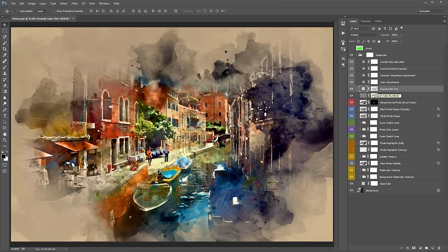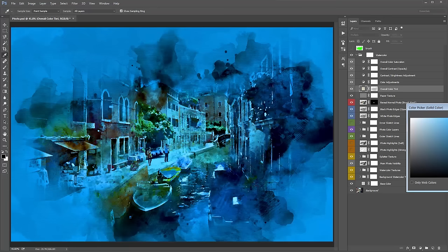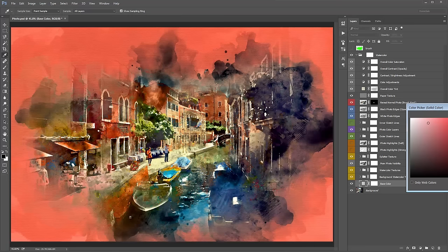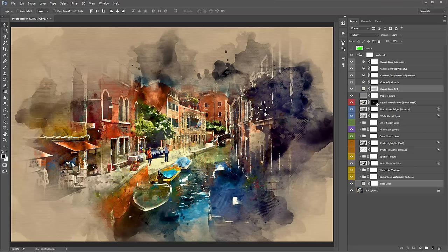The 'Overall Color Tint' layer creates that cream overtone over the photo — you can double-click its color box and change it to any light color like a light blue or yellow. By default it's cream. This works hand-in-hand with the 'Base Color' layer at the bottom, which also affects the background area. I generally like to drag the Base Color brightness up a little to see if it suits the design better.